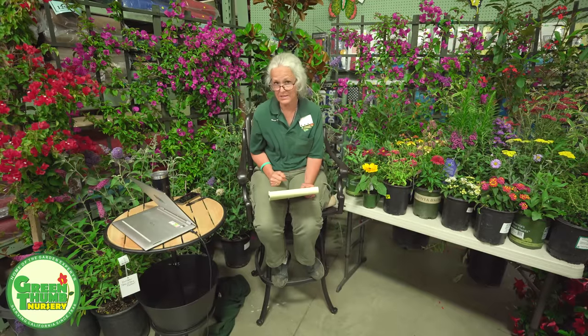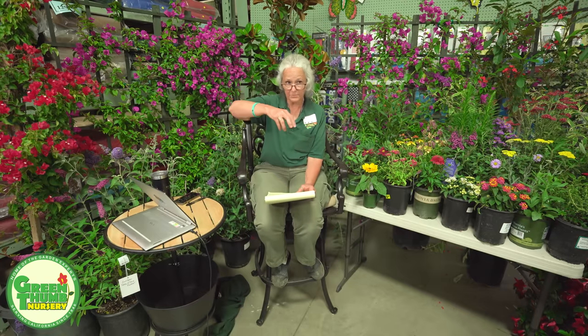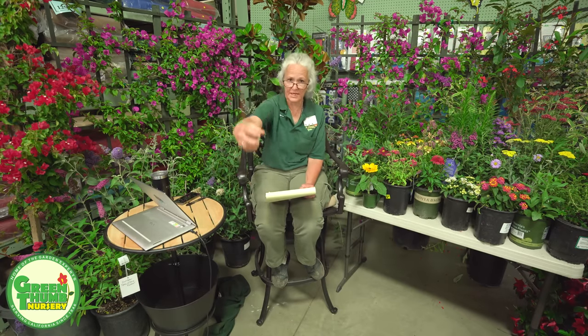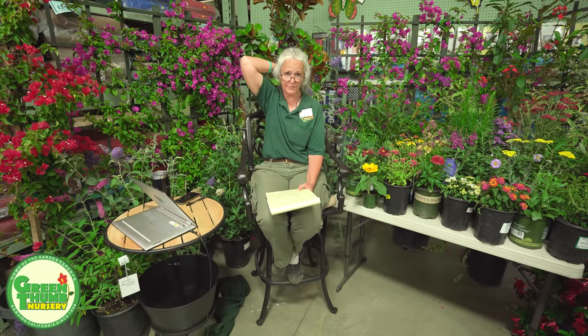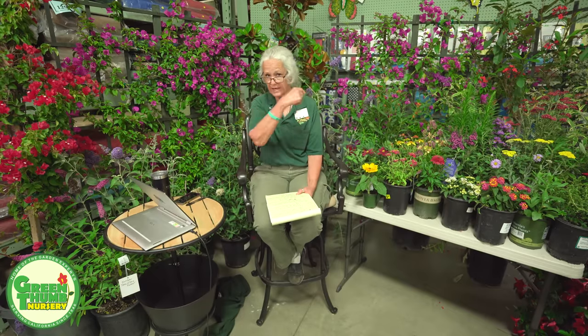Milkweed is the only host plant monarchs use — they only lay eggs on milkweed. The first generation starts around mid-March, the second is May through July, the third is July through August, and the fourth generation is September through October. Each generation lays eggs and then the next one takes over. The last generation is called the super generation, and they're really interesting — their southern journey is usually from November to February, which is when we see them flitting back through the garden.